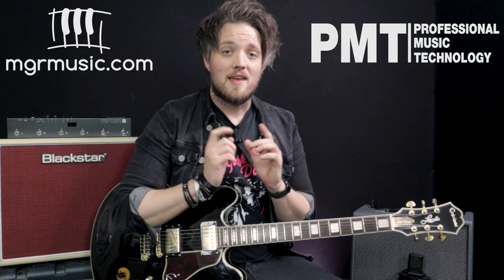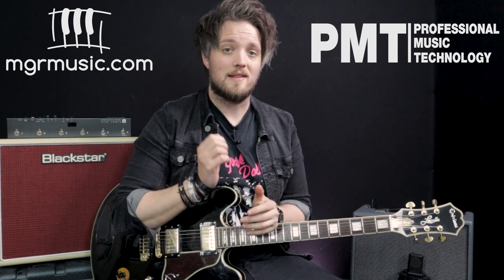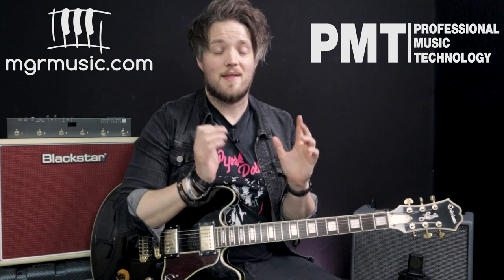So there you go — 7 BB King style tips, tricks and techniques that you can take away, put into your own guitar solos, and get a little bit of that classic BB King vibe in your own playing. Thank you so much for watching. If you enjoyed this lesson please let us know in the comments, and let us know if there are any other guitar players you want us to cover. Don't forget to check out PMTV on YouTube for more free video lessons — we've already covered Peter Green, Eric Clapton, John Mayer, and there are plenty more on the way. And check out mgrmusic.com if you're looking for a guitar teacher in your local area.